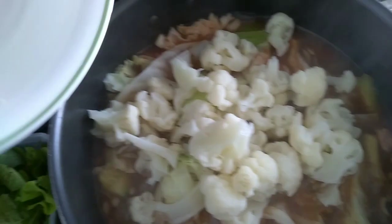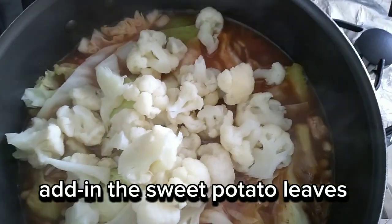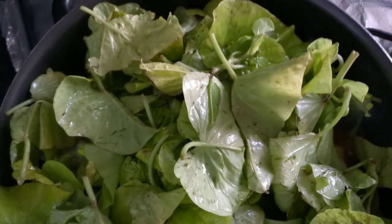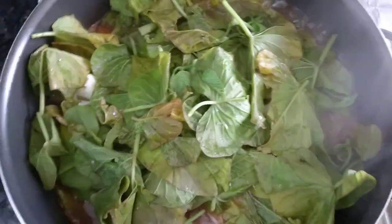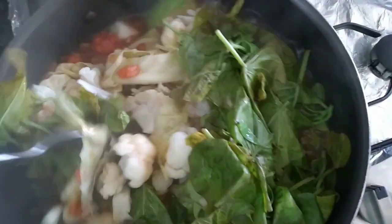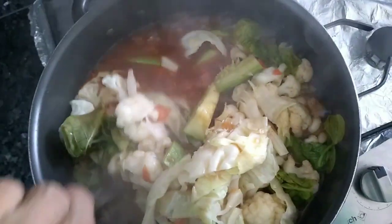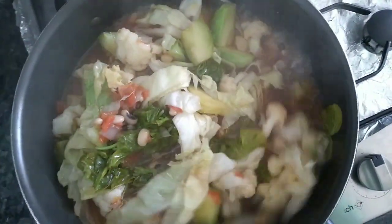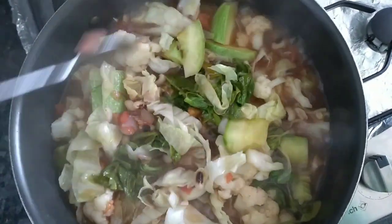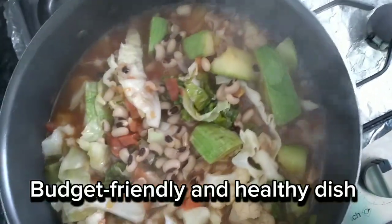Add in the cauliflower. Add in the sweet potato leaves. Mix it well.